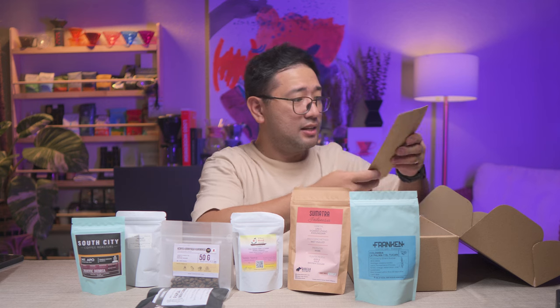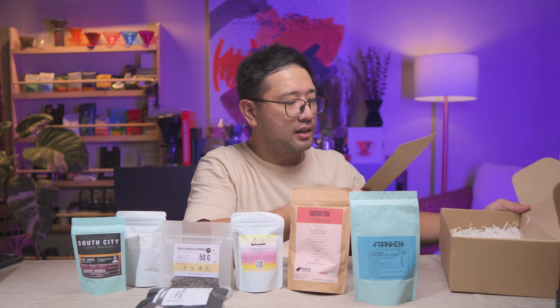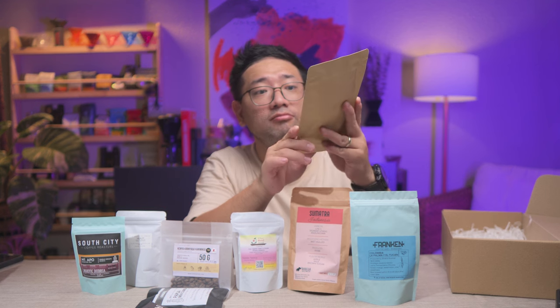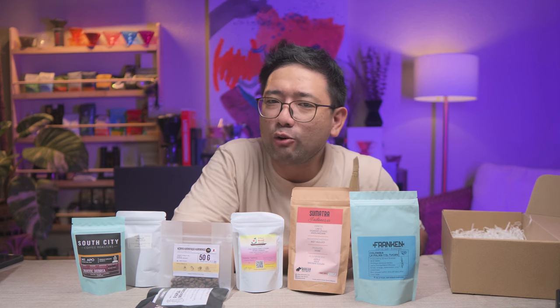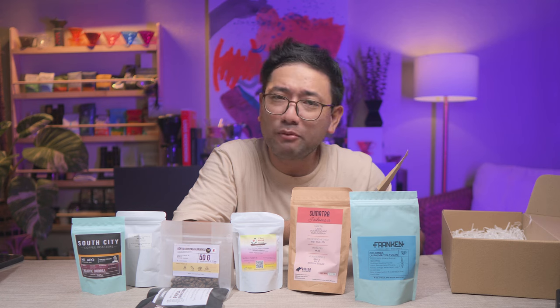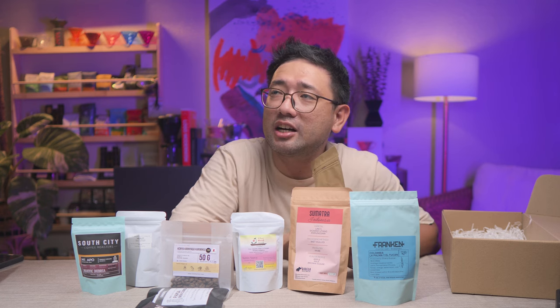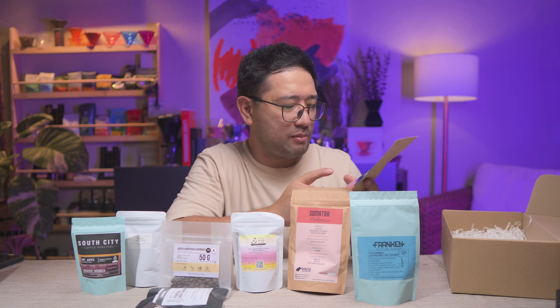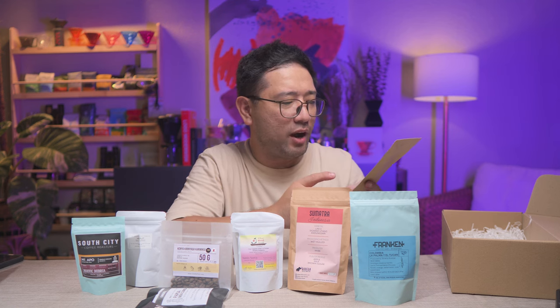And lastly, this is from Sinag — this is Liberica Heirloom. We have been looking for a really good Liberica. My best friend is really looking for it and we haven't found one. The only Liberica he liked was the one from Fagotau, Sultan Kudarat. But this is a new origin of Liberica — this is from Nauan, Mindoro.